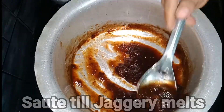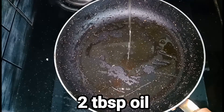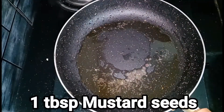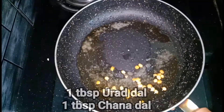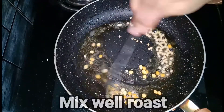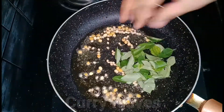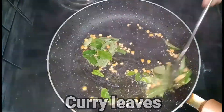Put the oil in your pan. We will add new oil in the pan. Now let's fry the curry leaves and add the curry leaves.